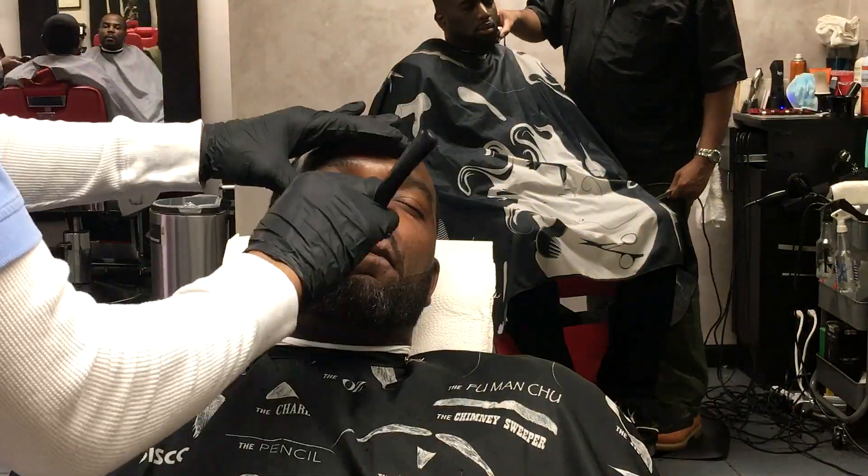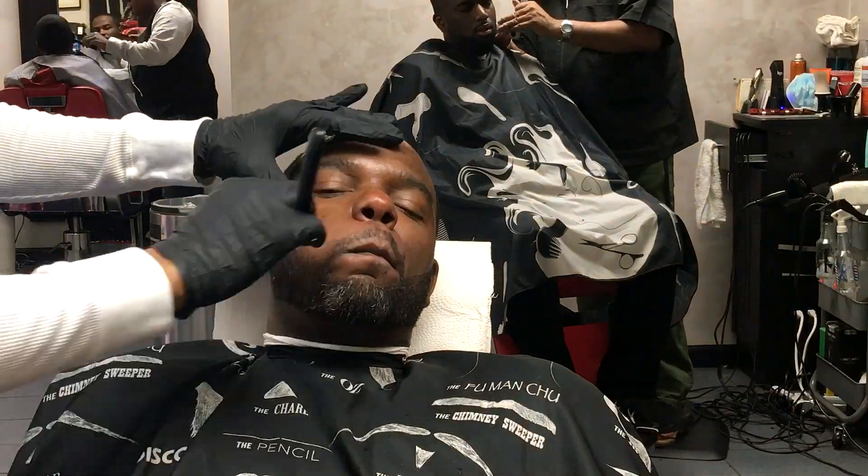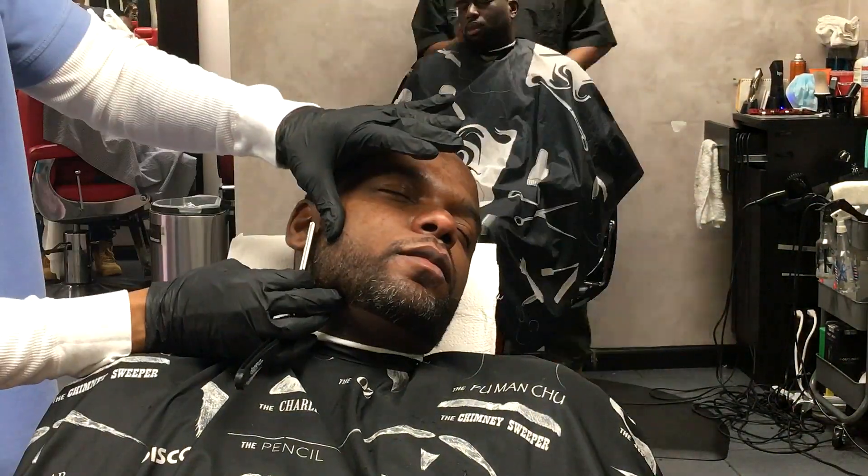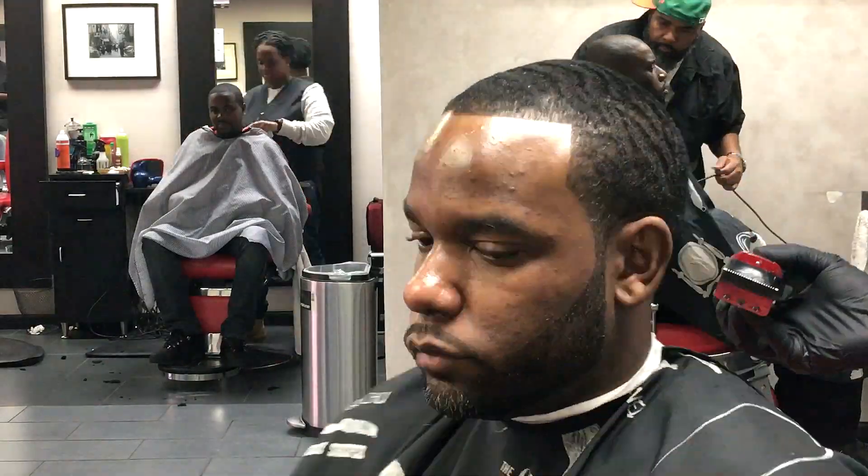Keep him tight for his chicks, his side chicks, his wife, whoever he's dealing with. Okay, I'm just playing with you — I ain't going to get you in trouble, my brother. But a nice crisp razor line underneath there, a nice little trim, get the loose hairs up. And here you have it — a classic cut with the one and a half blade by Yo Bobby TV.